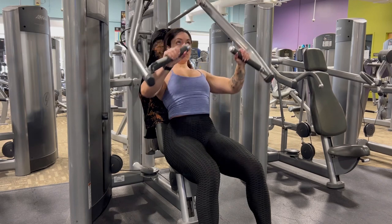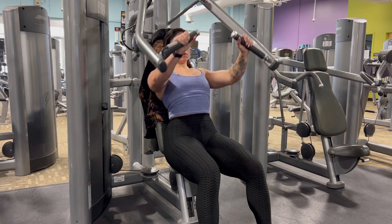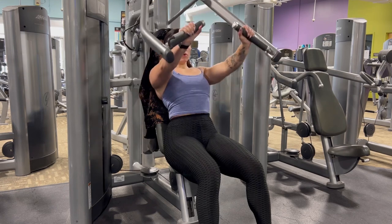As you're pushing forward, make sure your elbows aren't flaring out to the side too much. Keep them in line at a 45 degree angle to your body.